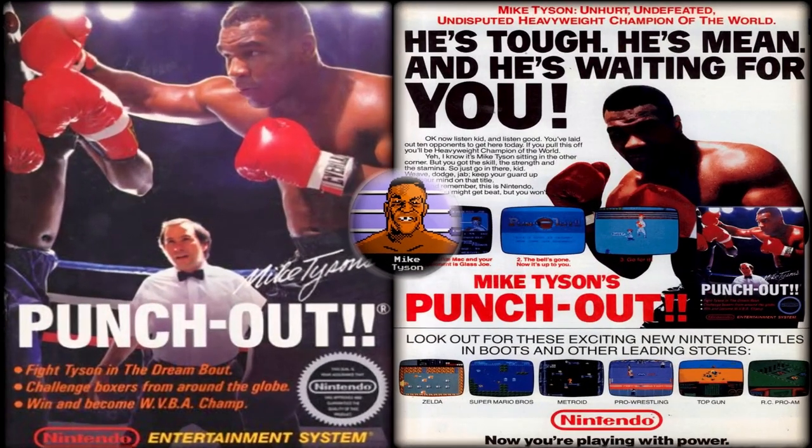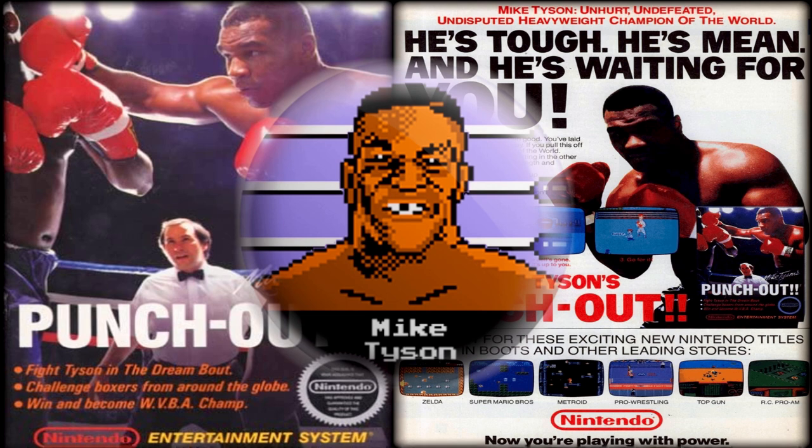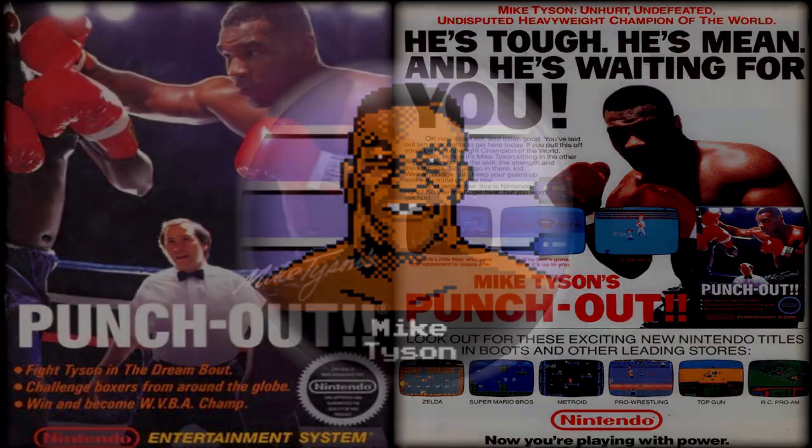It's also been established that Nintendo had signed up a whole bunch of boxers, included in that group was Mike Tyson, but before he'd gotten to become heavyweight champion — so it was a no-brainer for him to lead the franchise once he achieved fame.